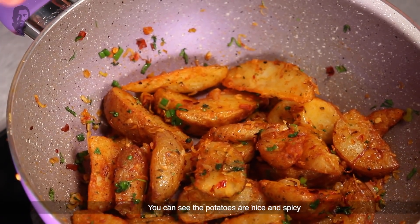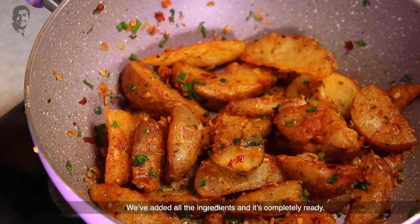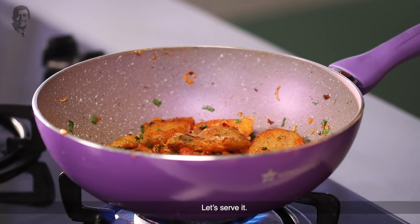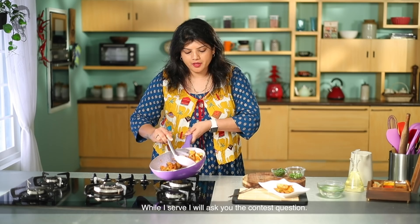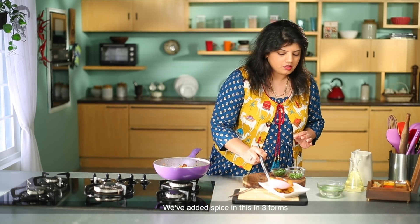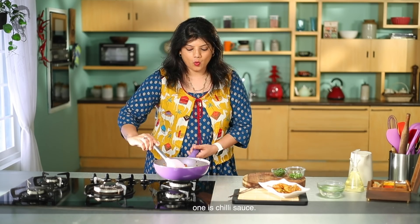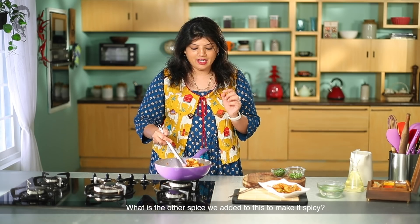You can see the aloo — it's coated and completely ready. Let's now serve this. I will ask you the contest question: we added spice in three forms — one is chili flakes, one is chili sauce — what was the other spice we added to make it spicy? Tell us in the comments, and five lucky winners can get a gift hamper.